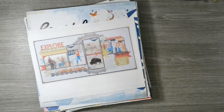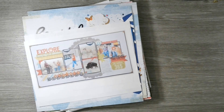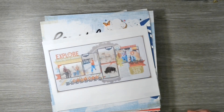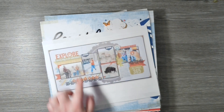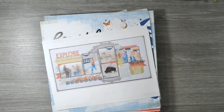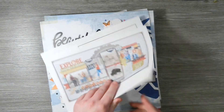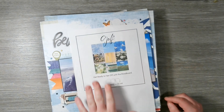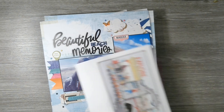That is the Paper Issues Scrap Olympics — link is down below, go check it out, play along and have some scrappy fun. Layout number one was a double page — we have a big circular element in the middle, a big title, journaling, and then the photos. The challenge was a mood board for golf and I took inspiration from the blues, the clouds, and the nature feel to it.